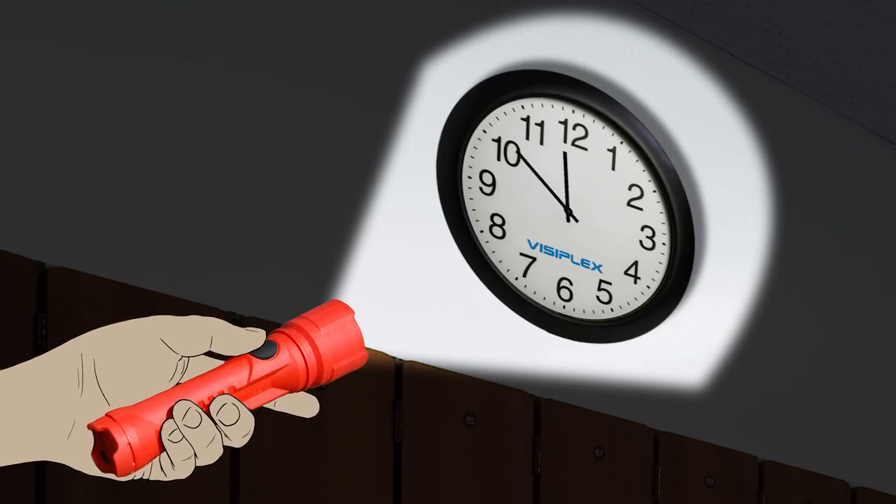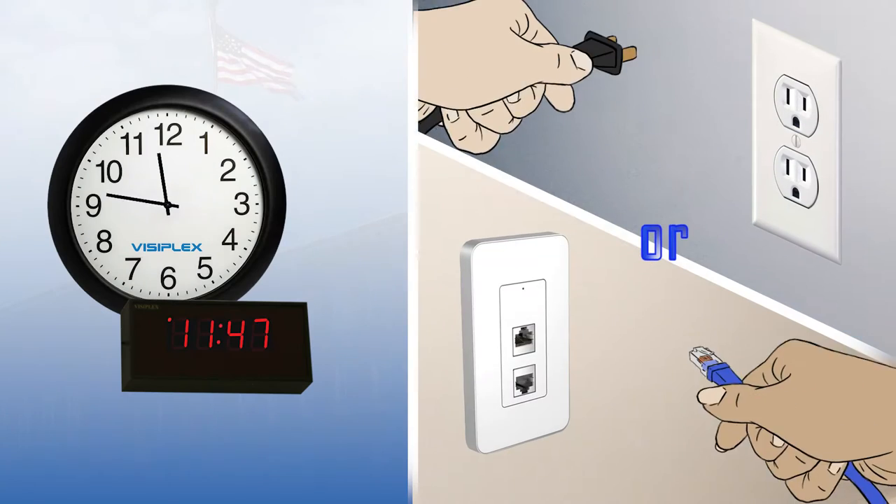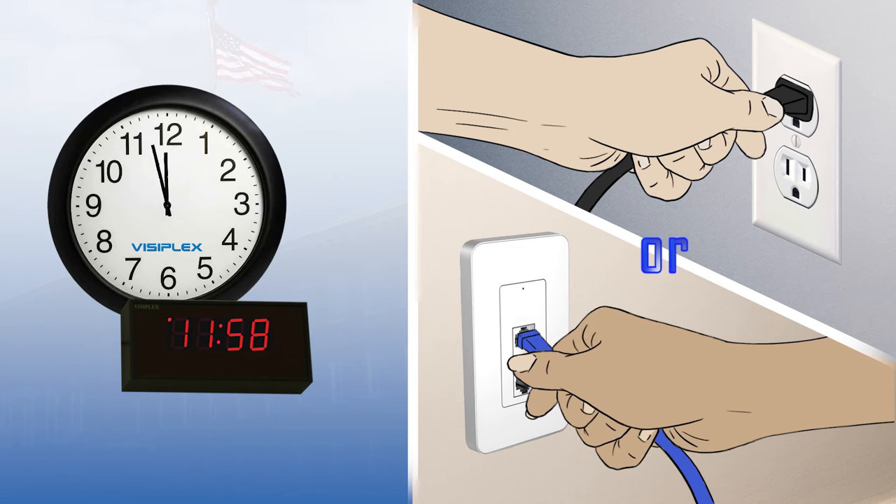The system offers full functionality during power outage situations, and easy installation or relocation. Visiplex clocks can be powered by battery, from an AC outlet, or a PoE power source.